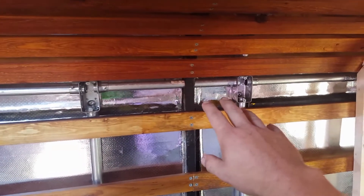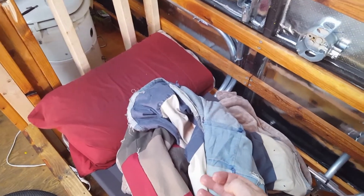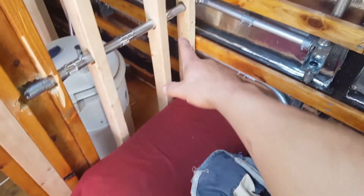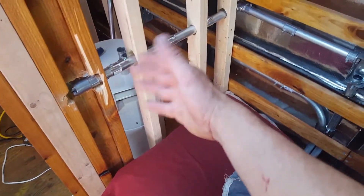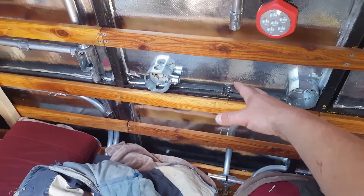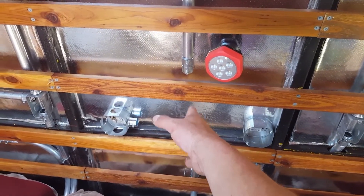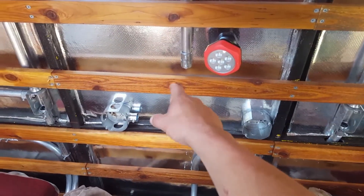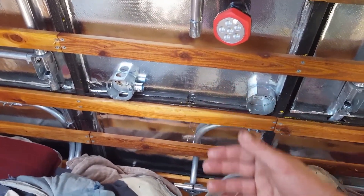I have an electrical outlet and a switch for the top person, and two lights up here for them. For the bottom person, I was trying to figure out the lights because I want this to fold up — my electrical, battery bank, solar, all that stuff is underneath here. I thought about putting the light switch here, but lifting the board would knock against it, so I put it in the middle with a light on each side.